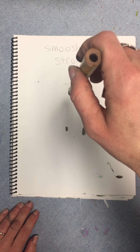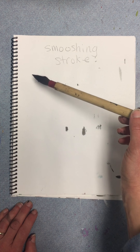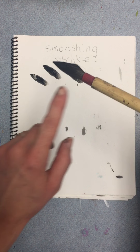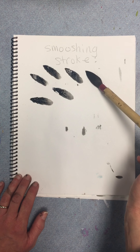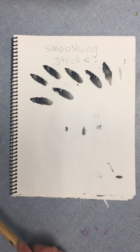I'm going to tilt it to a 45-degree angle like this, and I'm going to stamp leaves. The shape of my brush is already a leaf, so I'm just going to use that to stamp. Please try stamping some leaves.